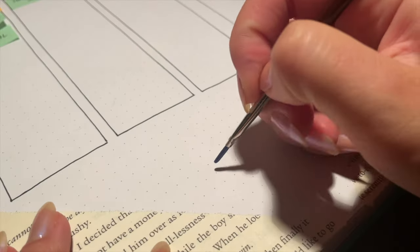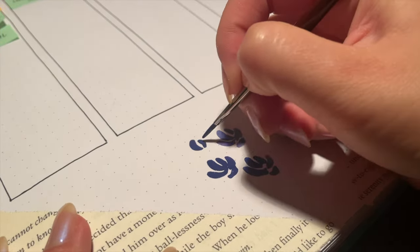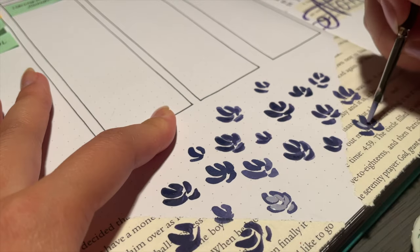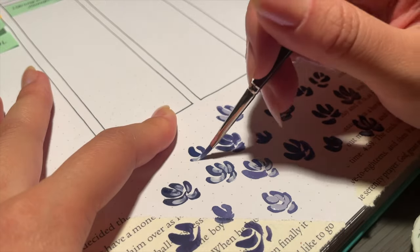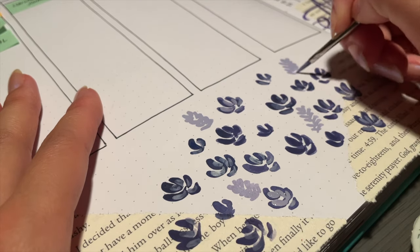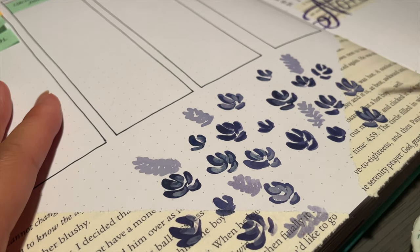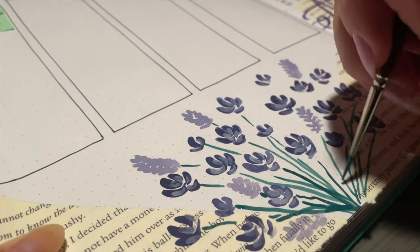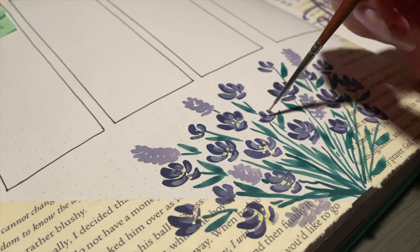Moving on to the habits page, I'm adding flowers at the bottom. This close-up shot makes it easier to see how to recreate this. I'm using an oval brush for the flowers and a round brush for the stems. I use the oval brush to do four top petals and a thinner bottom petal, and for the smaller ones just three small strokes to represent a blooming flower. Very light hand for the stems so they don't get too thick, then the little yellow dots finish that page.